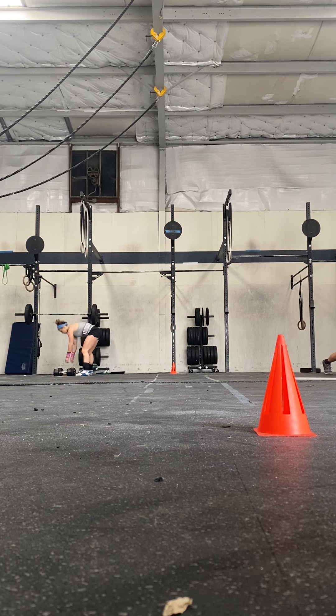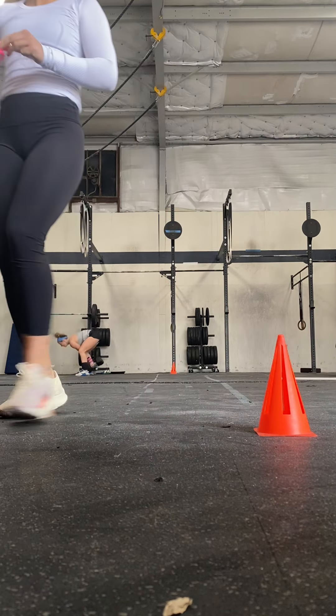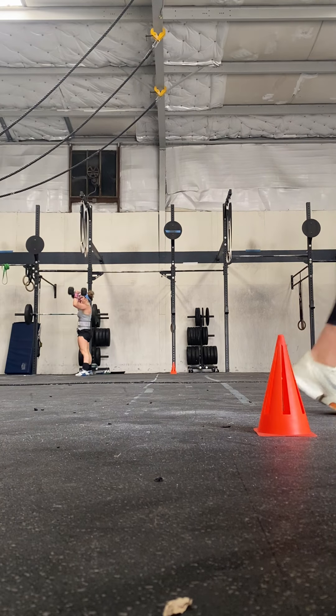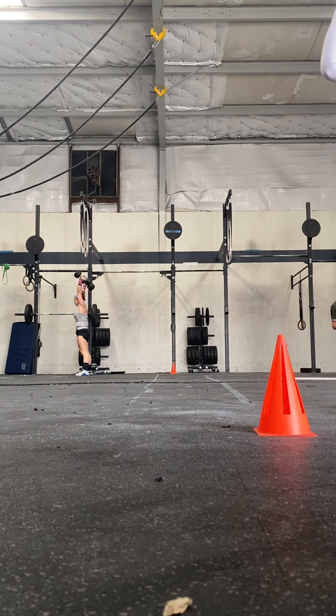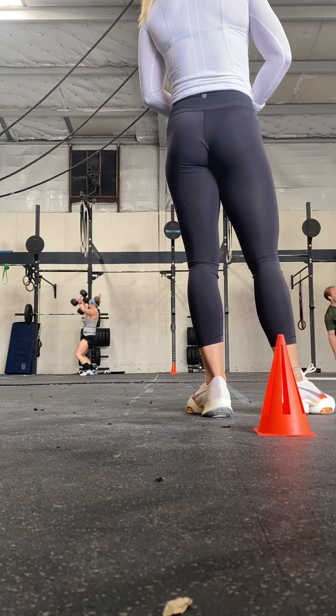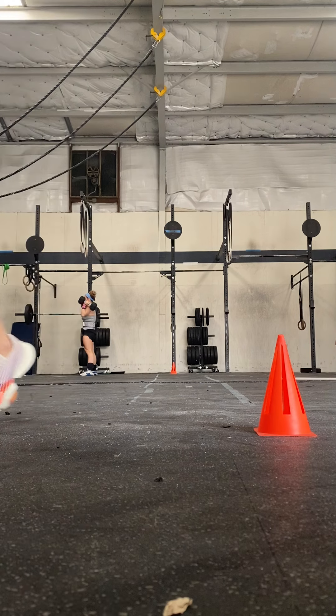Keep it up, keep it up. Ten seconds, you're okay. This is hard. You got it, that's it. Five, two, one, get it up. All right.